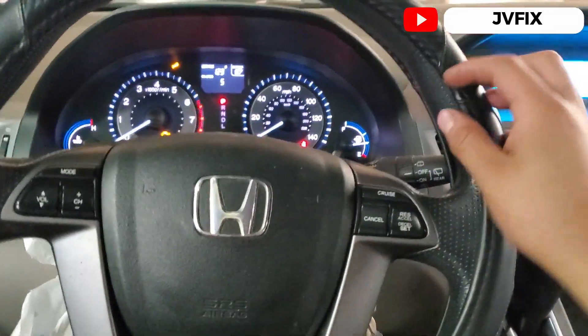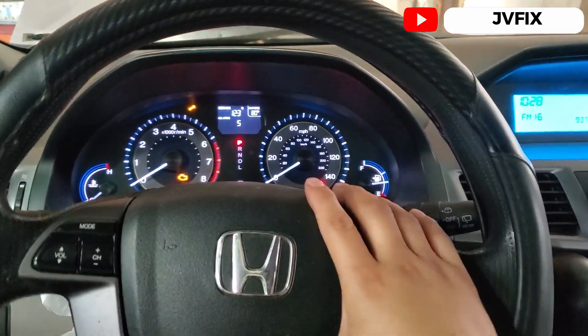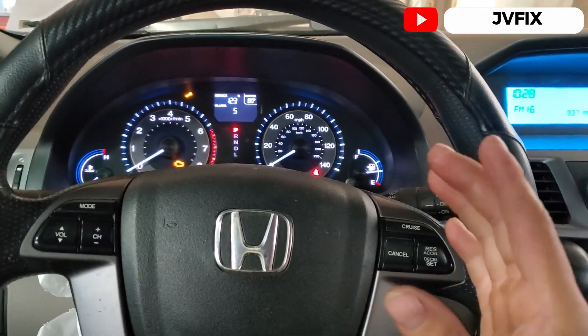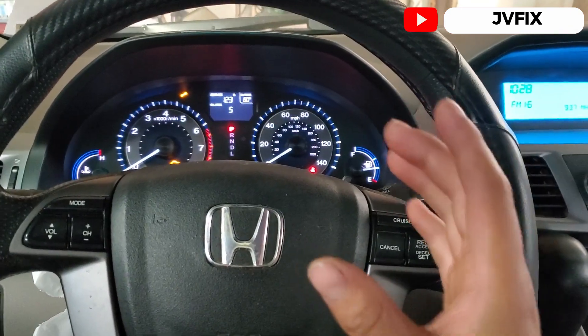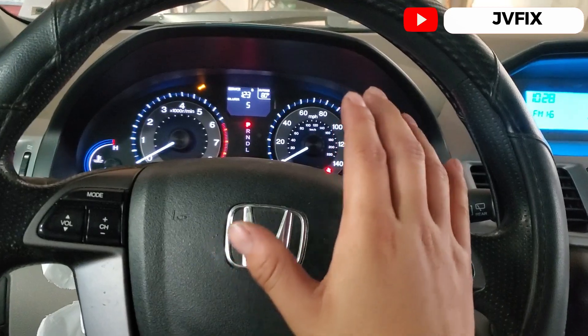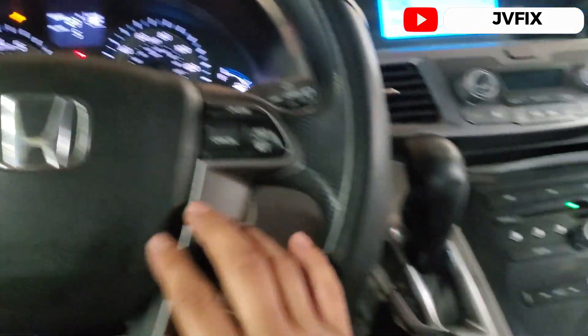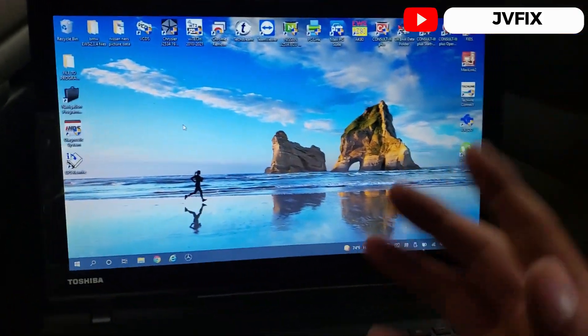Welcome back to the channel. Today we have a Honda Odyssey 2010 and we're going to do an ECU update on this car. The car doesn't have any problems at all — no check engine light, just a service light on — but we're going to do an update.